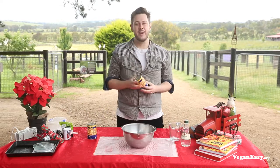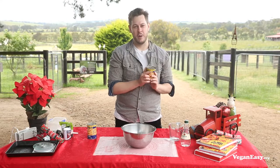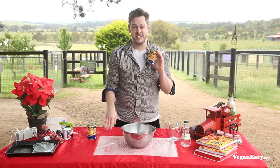To replace eggs we're going to be using aquafaba. Aquafaba is the liquid that you can find in a can of chickpeas or a can of most beans. This wonderful liquid does a fantastic job at replacing eggs in most baking applications. Today we'll be using it to replace egg whites in the traditional meringue.